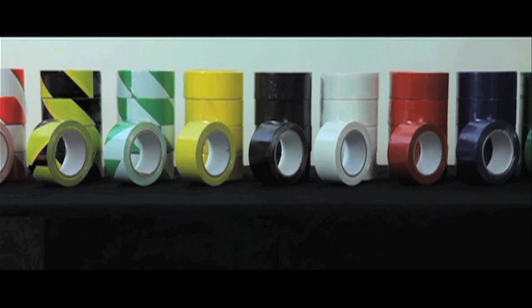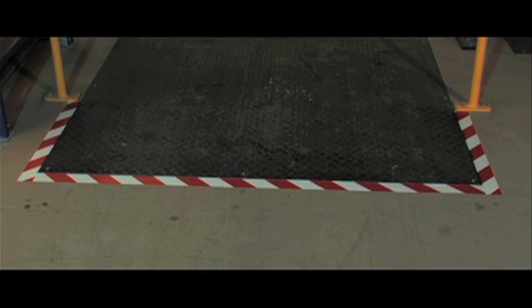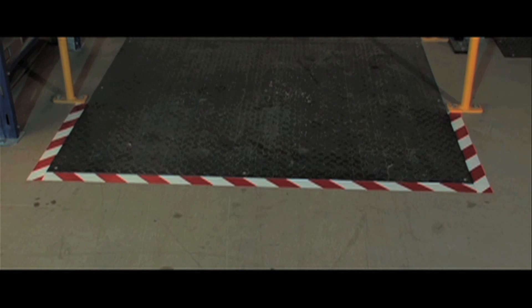Ideal for identifying workspaces or restricted areas, these self-adhesive floor tapes are 50mm wide and are supplied in 33m rolls.